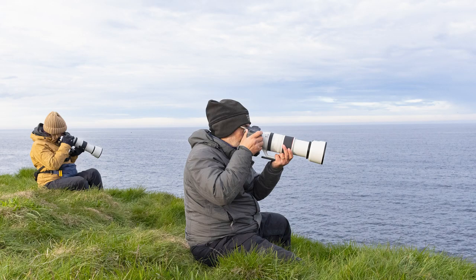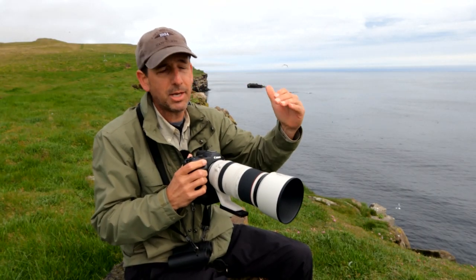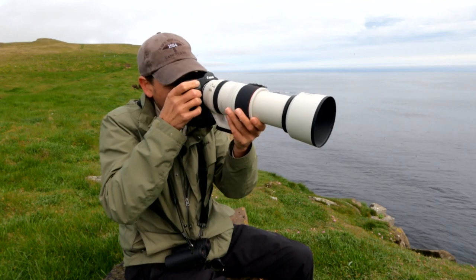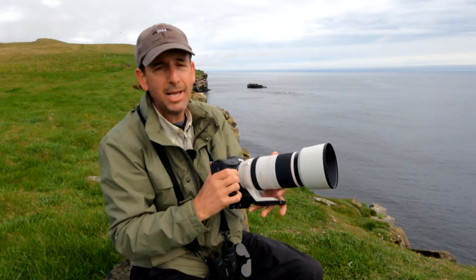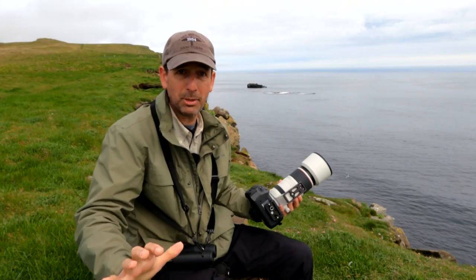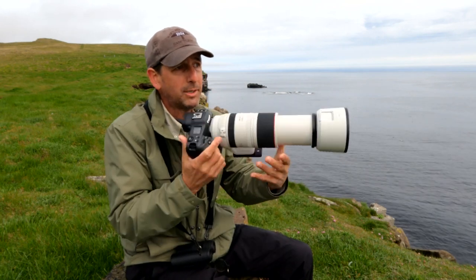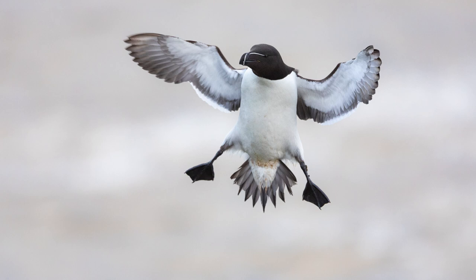With the Canon 100 to 500 millimeter lens, for birds in flight, what you want to do is make sure you're picking up the subject just far enough out and then tracking it in. If the subject's right up on top of you and you try to get on it, you're probably not going to be able to react quick enough. But if you can find the subject out far enough, with good wind conditions and good lighting conditions, and you put yourself in the right place, you can find that subject, track with it, pan with it, and you're going to pull off photos that are just going to blow you away.